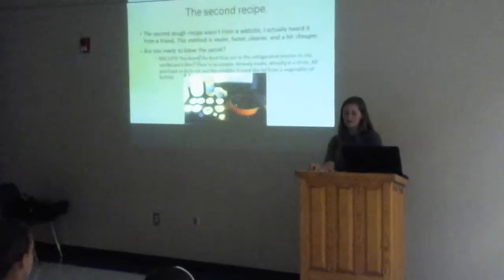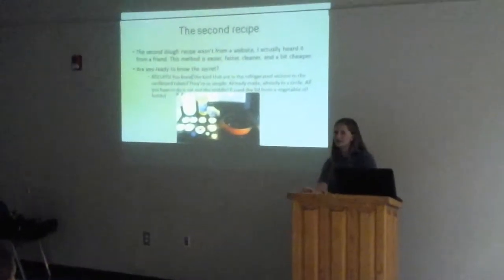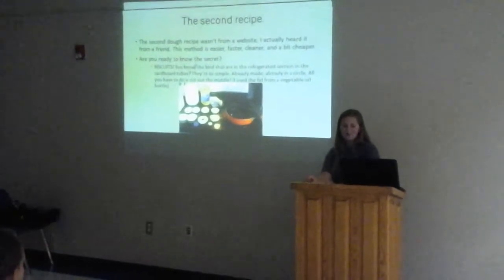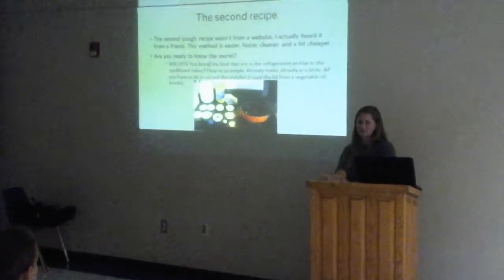The second recipe I found wasn't really from a website or anything — I actually had a friend tell me about it. Instead of making homemade dough, you just use a can of biscuits. I found that this was faster, easier, cleaner, and cheaper. They're already in a circle. All you have to do is cut out the middle.